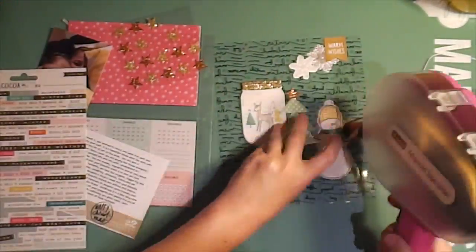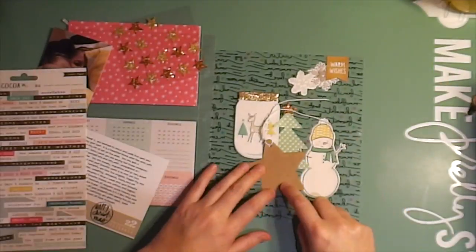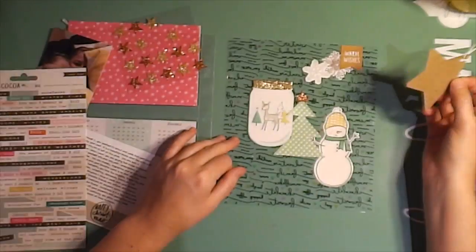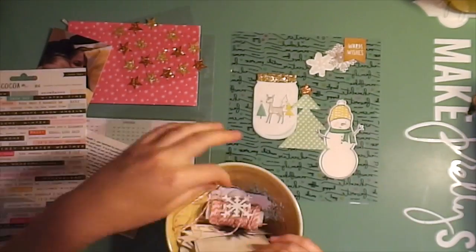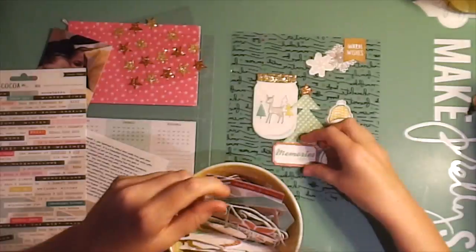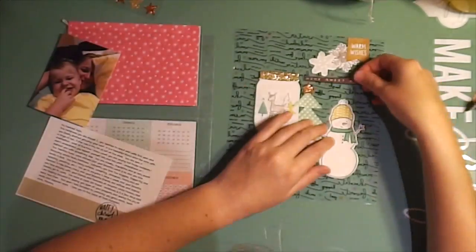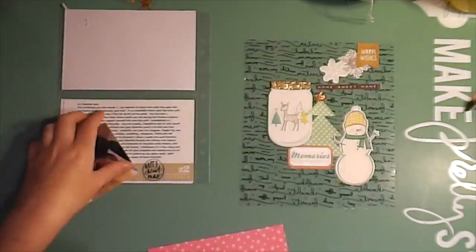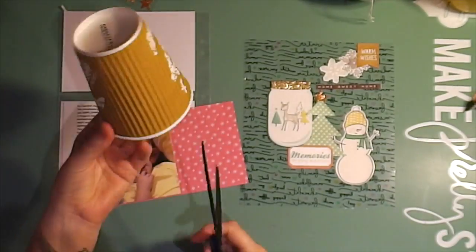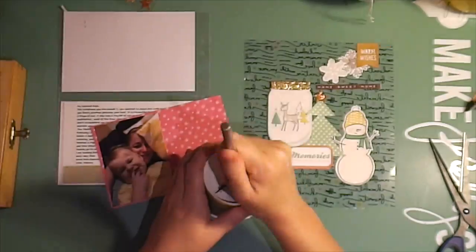I'm working on the right-hand side trying to do this see-through page and I'm just struggling with it, but I put a few things down. I put down some chipboard stickers and a Christmas tree and put a star on top, and just some normal stickers — normal stickers and chipboard stickers all from the Snow and Cocoa set. The Christmas tree is cut out from my Silhouette.